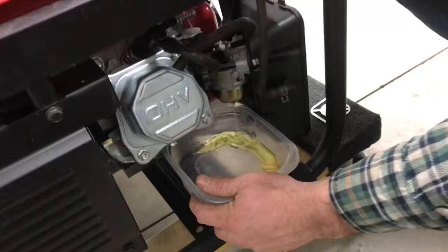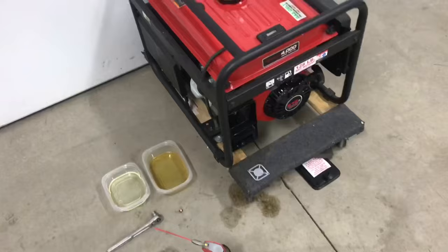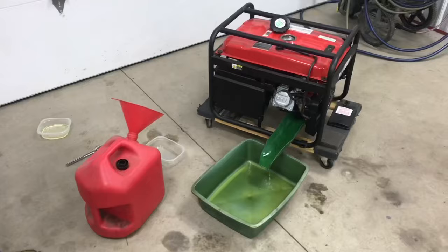Let's check the fuel. We'll drain some of it out of the float bowl. Look how yellow and nasty that gas is. Here's some fresh gas — this is what it's supposed to look like. Look at the gas side by side. This gas has been in there for at least a year.